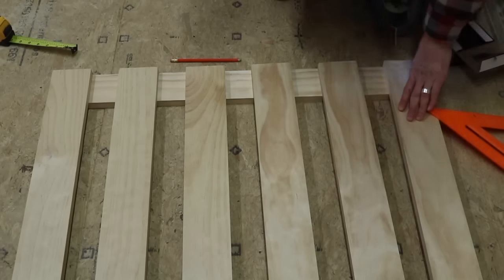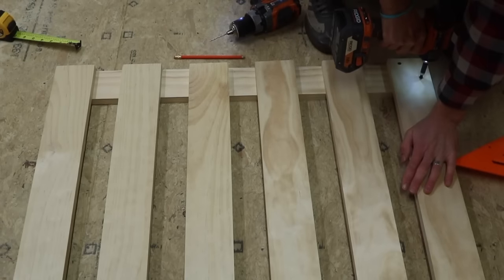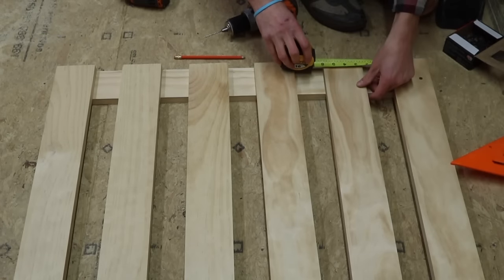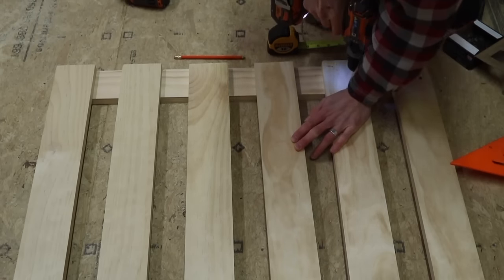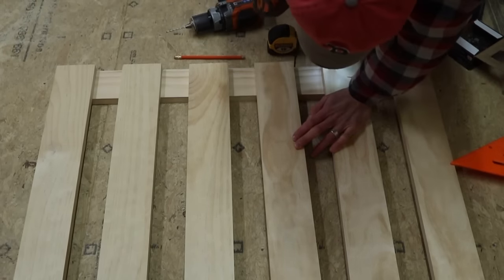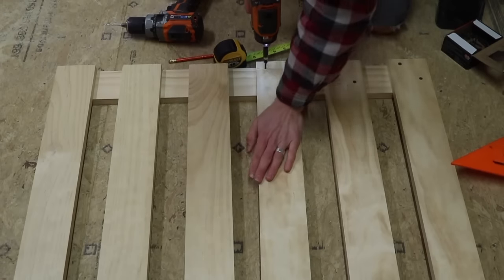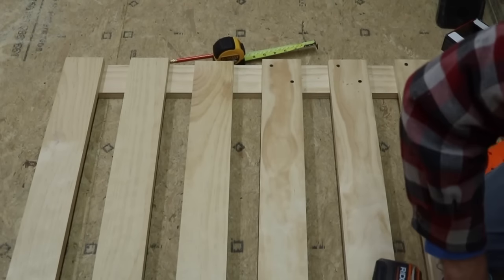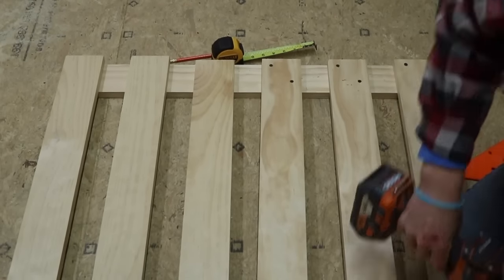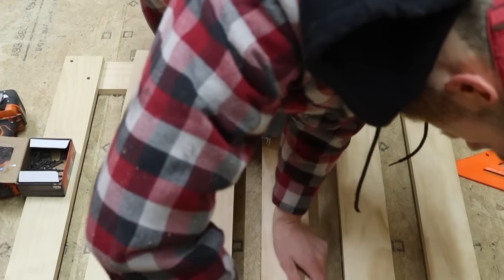The next thing was to pre-drill and screw all of the boards onto the top and bottom boards, and one thing you want to make sure here is that you keep everything square — it's really easy to go off track. What I did was attach the first few boards on the bottom half of the gate, then go to the top of the gate and attach those few boards. The whole time I'm checking to make sure everything is straight and lined up the right way.